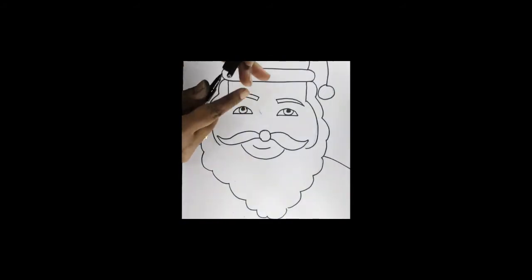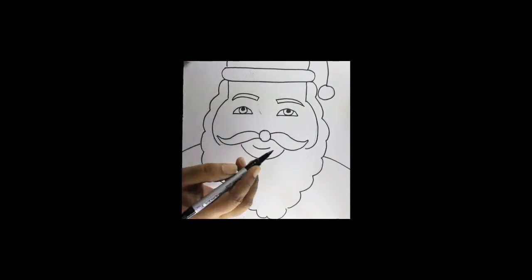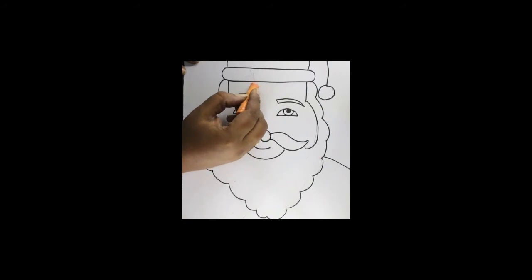Draw the picture like this. After completing the drawing, take out your black sketch pen or marker pen and outline the drawing very neatly. After completing the outline for the face, take out the flesh color.